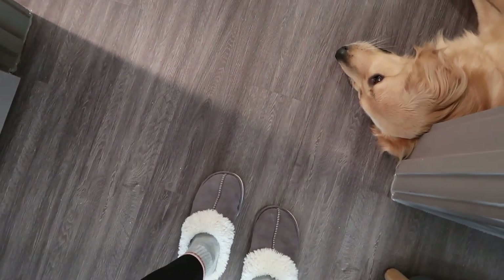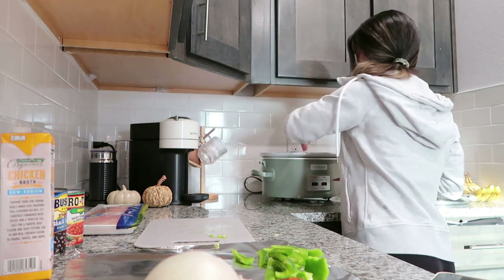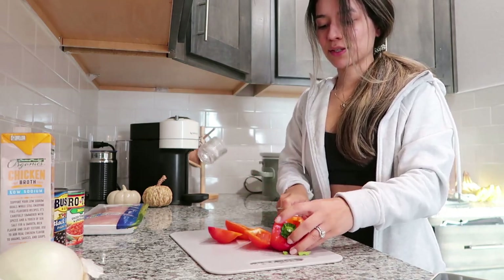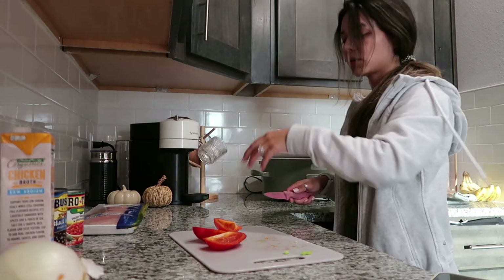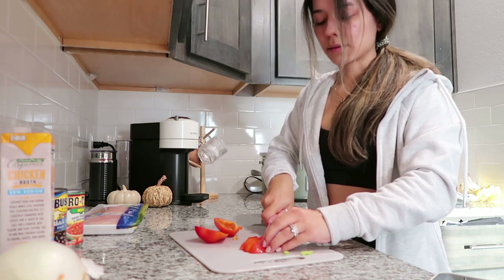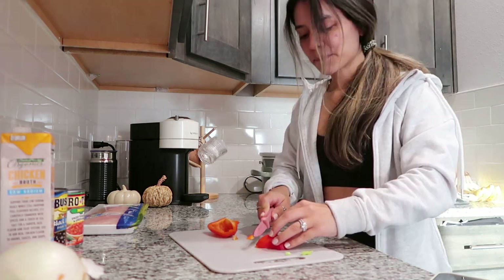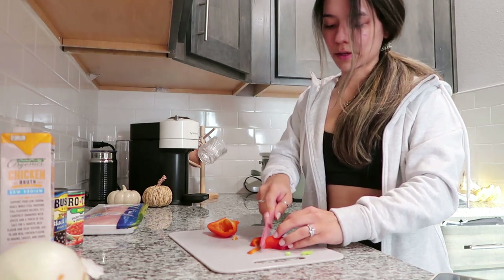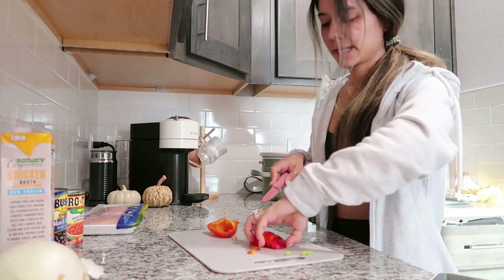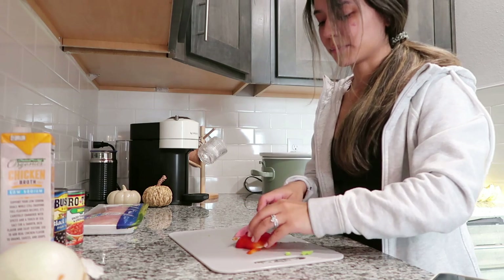Hey chicken! I just looked at crock pot recipes on Pinterest and I came across this recipe that is supposed to be really easy. I've made this before, but it's something I haven't made in a while so I like to follow a recipe. Definitely let me know your favorite crock pot recipe in the comments — I'm interested!